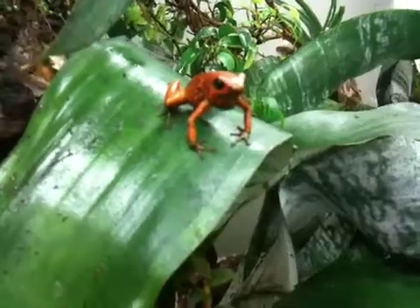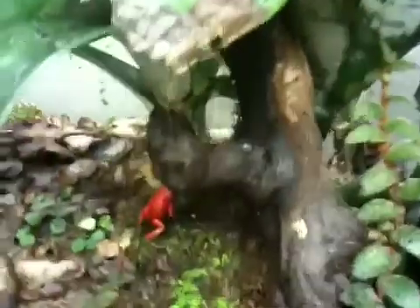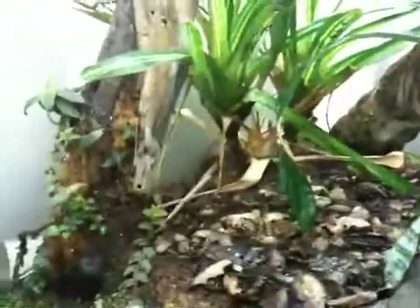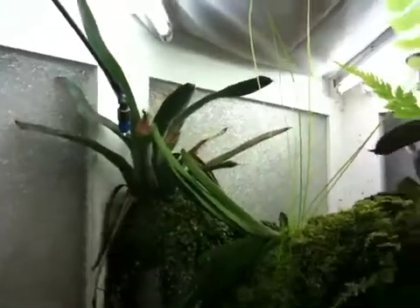I lost a pretty nice bromeliad — it probably got too wet. Like I say, they're pretty bold frogs; they don't really mind too much. One of the females is down here. I think it's 2.2 but I'm not sure. There are a couple of froglets running around, though I don't see any at the moment.